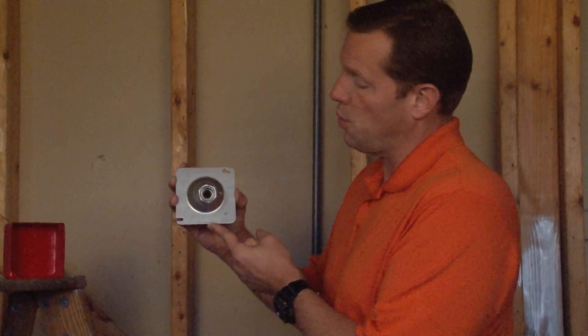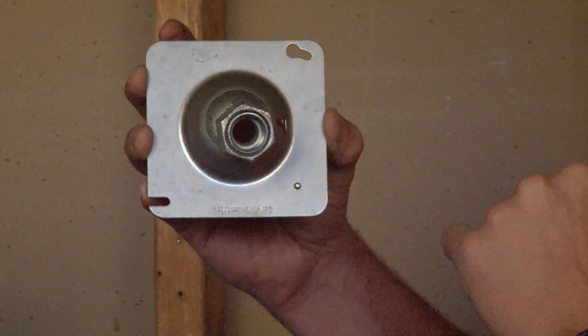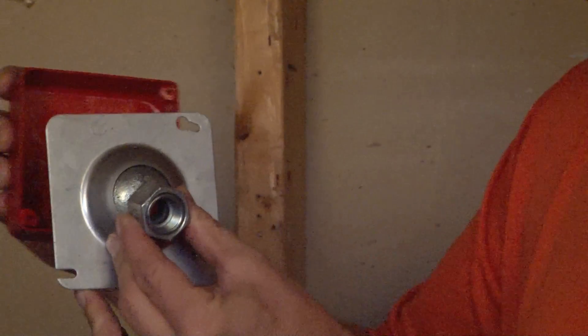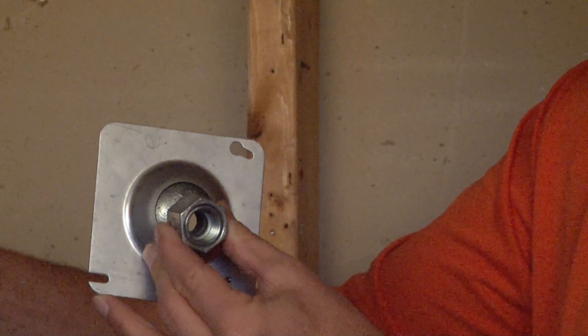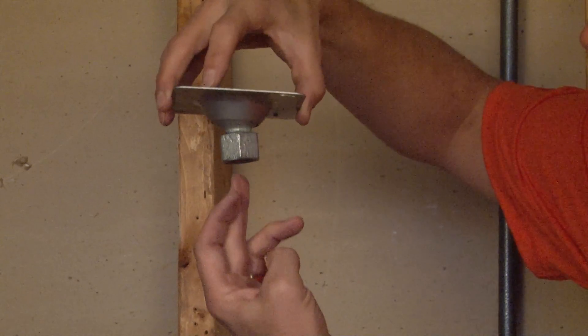Part number GSC5075 is a four-inch square swivel fixture hanger that accepts both three-quarter inch or half-inch threaded conduits. This particular cover mounts directly to a four-inch square box on the screw holes provided and is typically hung in overhead settings like so, with your threaded pipe going in there.